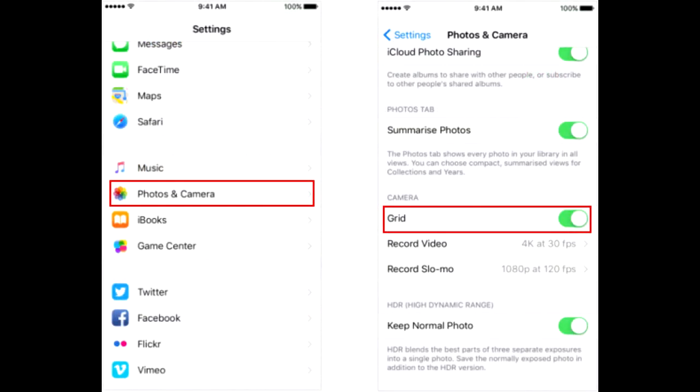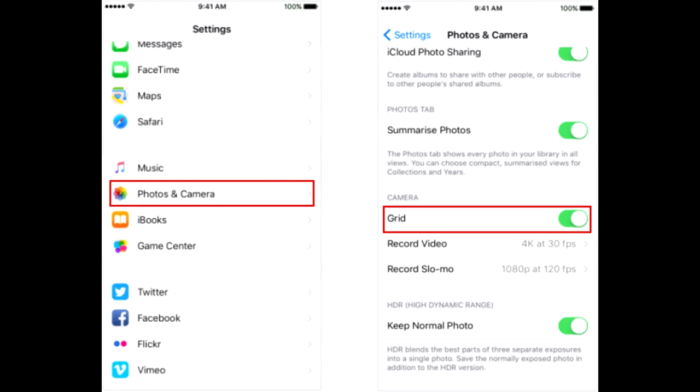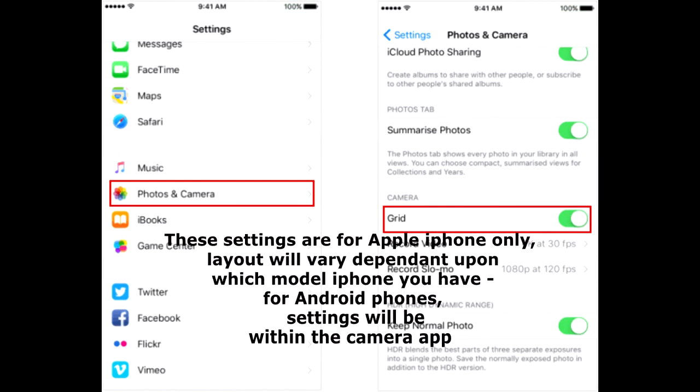The next step is to add grid lines to the phone screen. These lines help in composing the image in what is known as the rule of thirds. Whilst the rule of thirds is more commonly used in landscape photography, it can be very useful when photographing flies, or indeed when composing any close-up image. The lines only appear on the phone screen and do not appear on the final image.